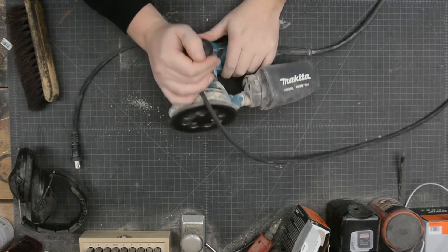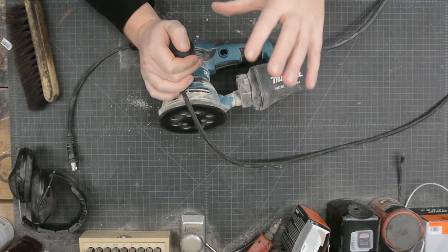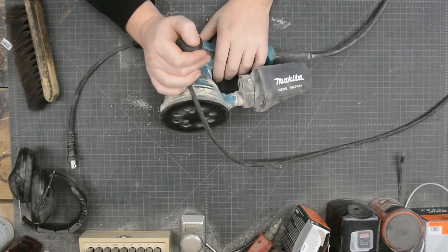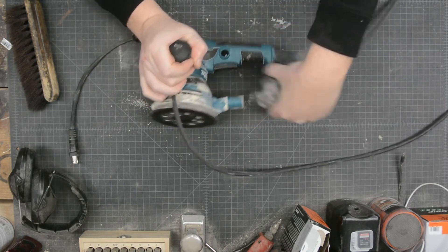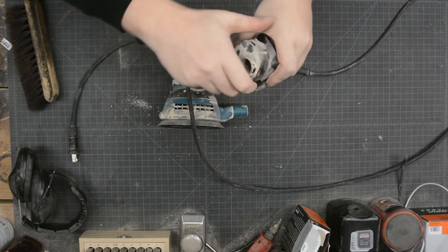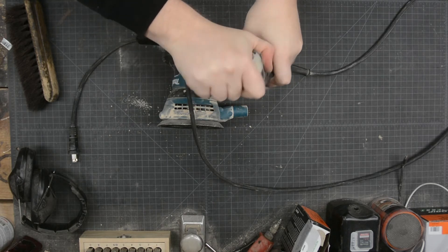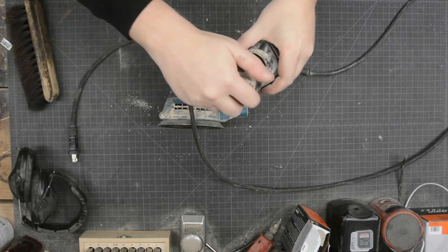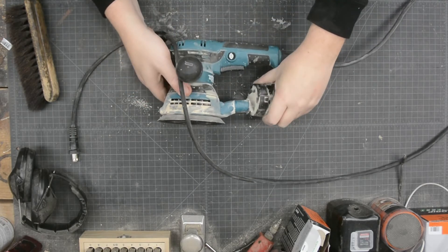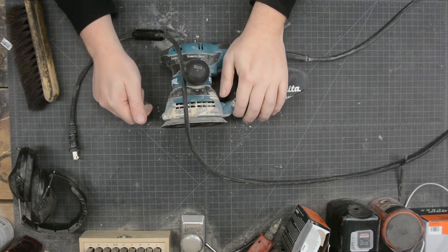The dust collection actually works and it fills up pretty quickly because it does a very good job. Just blow it out every now and then — this part comes right off the back, the bag comes out, you empty it, put it back in, close it, and shove it back on. I'm sure there are conversions available to hook it up to a shop vac as well.